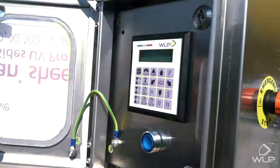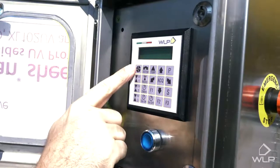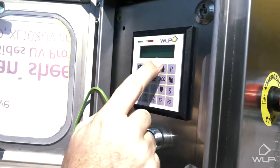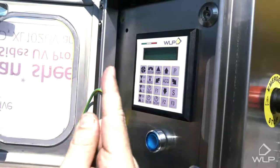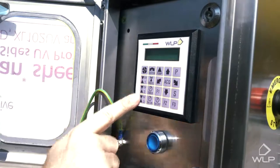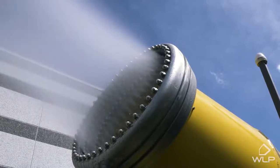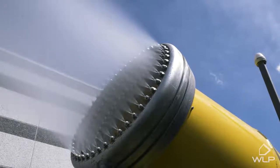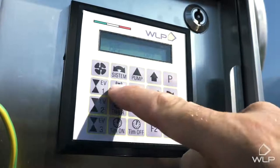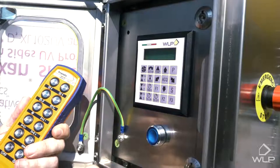Here we have the main control panel of the cannon. With these buttons we can activate the fan and the pump. We can operate the rotation and the inclination of the cannon head using these arrows. These three buttons regulate the three independent valves that supply water to the crown of the cannon, and with this radio button we activate the remote control so the cannon can be operated from a safe distance.